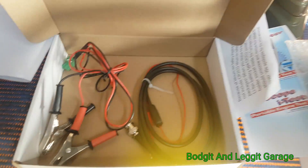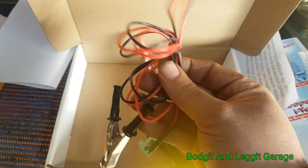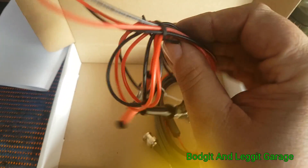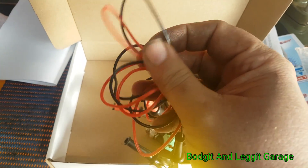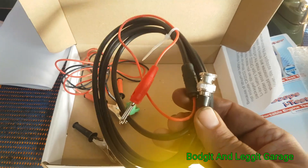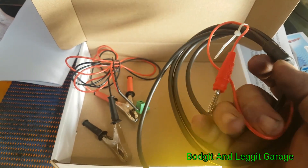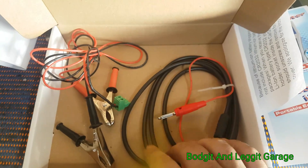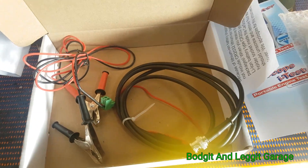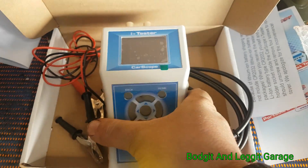We have a couple of different connections up here for different test procedures, and we have the main cable here. What I like about it is the leads feel like silicone hoses — they are silicone, not just cheap horrible plastic — which is really really nice. Then we have the mains adapter here with the BNC connector, and apparently there's 150-micron copper wire in there, which is really handy.